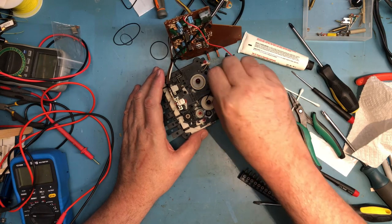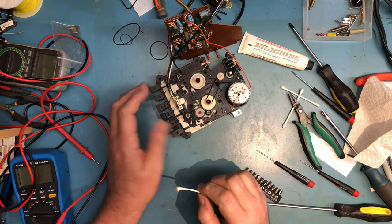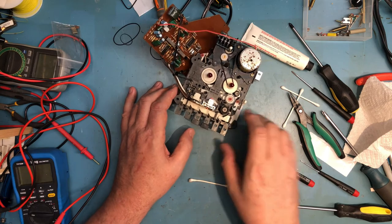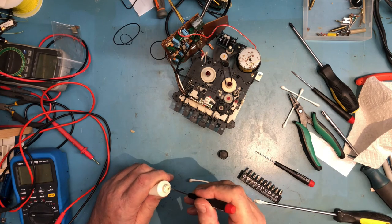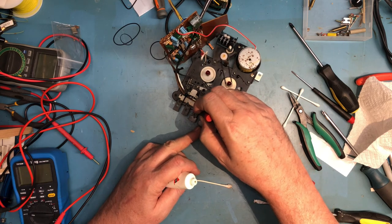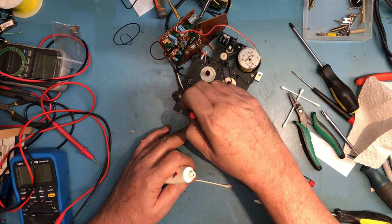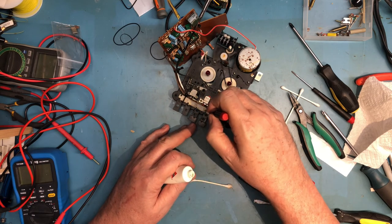I can see a spot there that could be cleaned up. This whole thing could have probably stood a teardown and complete cleaning, but I don't know that I could actually get it back together. There's a nylon slide here that runs against a bunch of pins, and I'm going to put a little bit of lubrication on those.